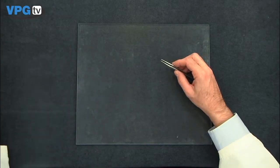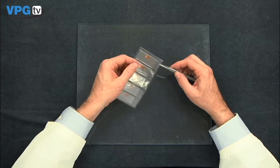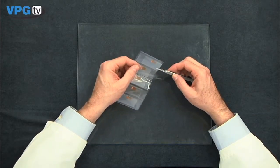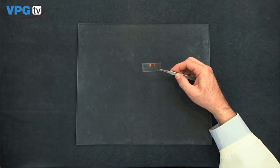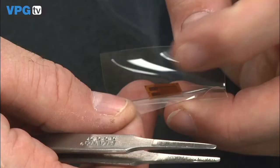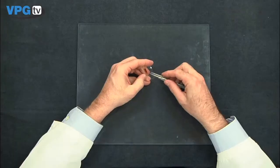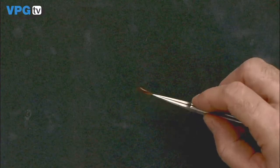We are using a CEA series strain gauge, which has polyamid backing, an encapsulating layer, and large copper-coated tabs. Carefully remove the Mylar folder containing the gauge from the plastic pouch. Hold the Mylar folder open in a butterfly fashion. Grasp the gauge carefully at one corner near the tabs, without touching the grid area.